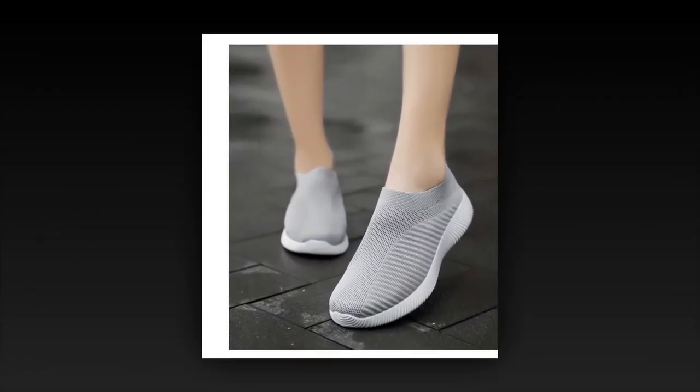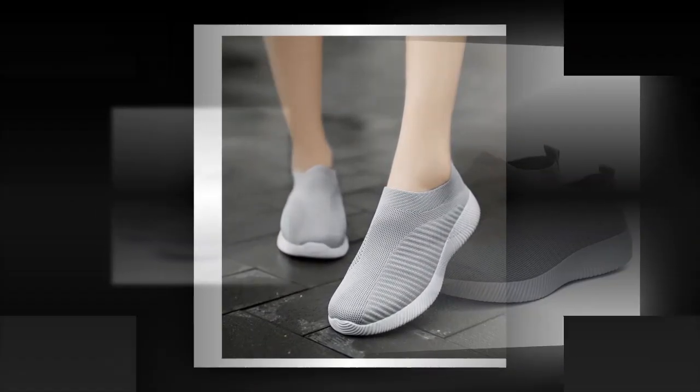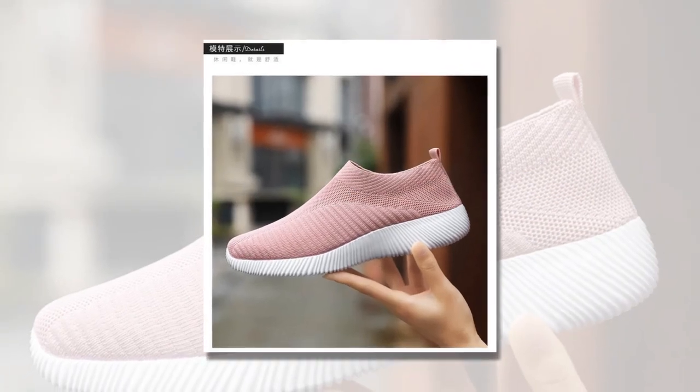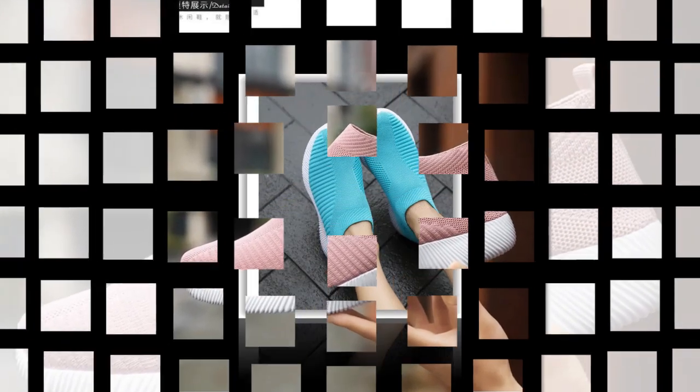One of my favorite features is the elastic band closure. It makes slipping these shoes on and off a breeze, which is perfect for those busy mornings when you're rushing out the door. And even though they're easy to put on, they stay securely on your feet all day.